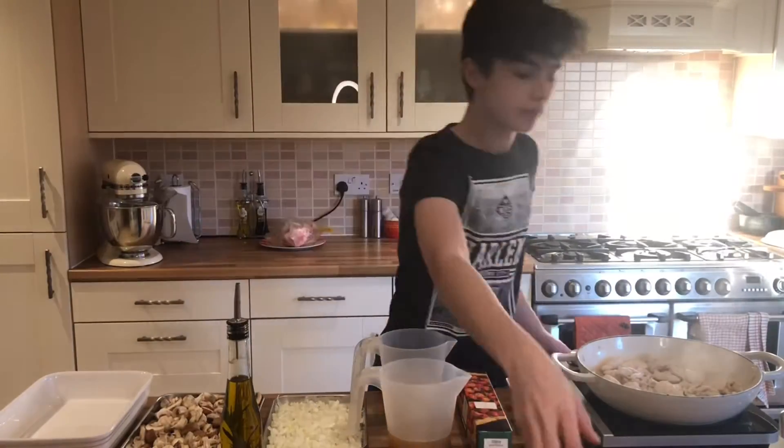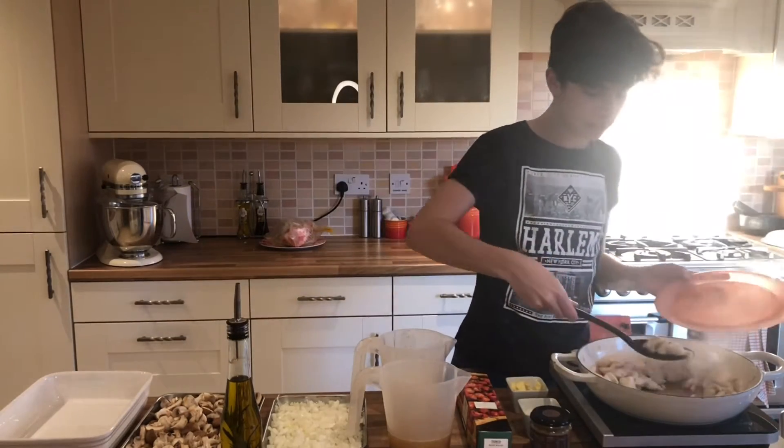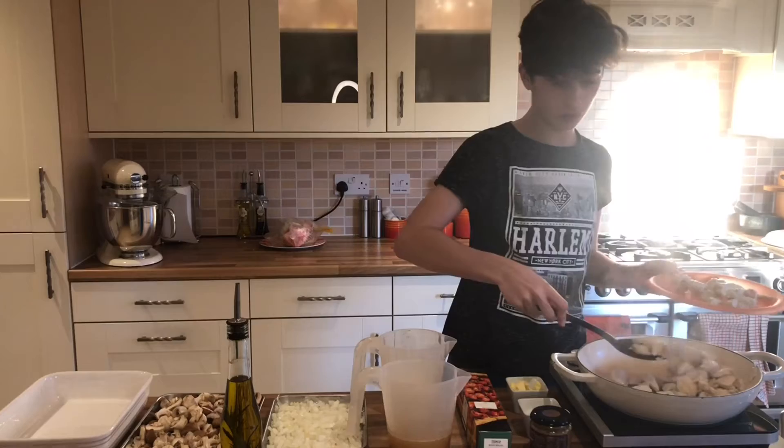So now the chicken is all cooked through, we're going to take it out of the pan, put it on a plate and put it aside whilst we cook the rest of the filling.